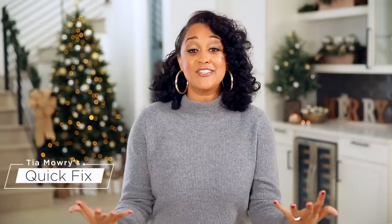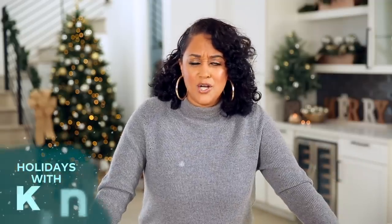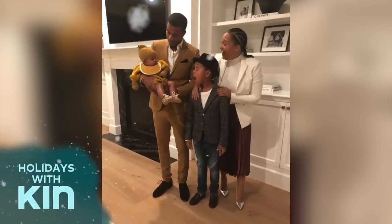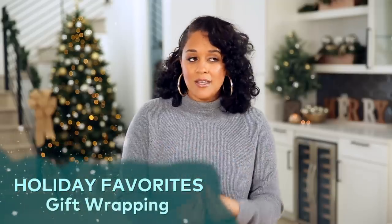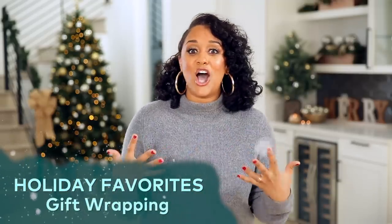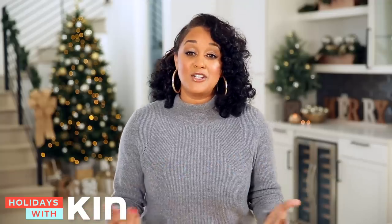Hi guys! The holidays are here and I am so excited. I remember this time last year I was pregnant with my daughter Cairo, and now she's here. Now the holidays are here, which means lots of gifts under the Christmas tree and lots of wrapping to be done, which happens to be my favorite thing during the holidays.